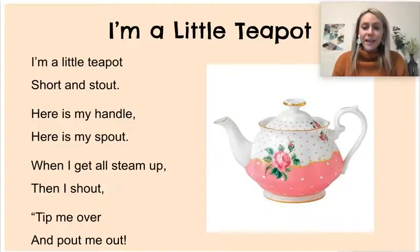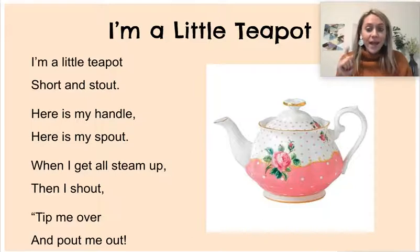Hello readers! Today our poem for this week is called I'm a Little Teapot. You might be familiar with this poem because it's a popular nursery rhyme. So today I'm going to read it to you once, and then you're going to practice reading it all by yourself.